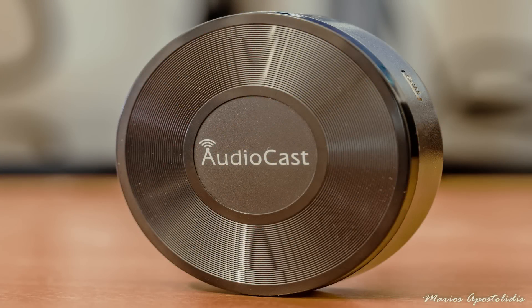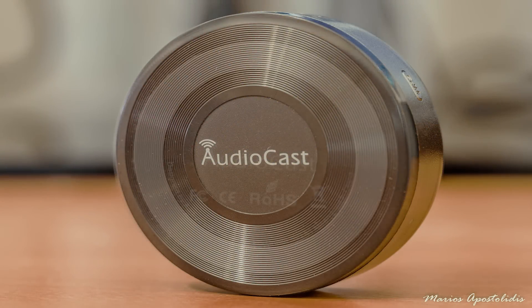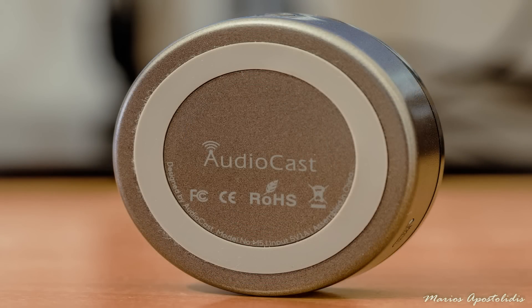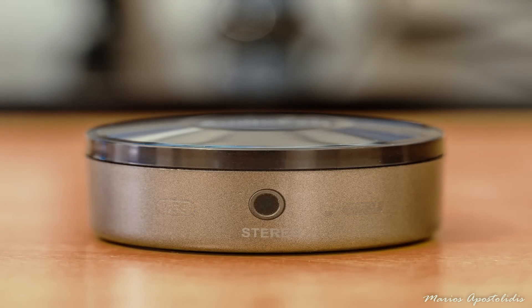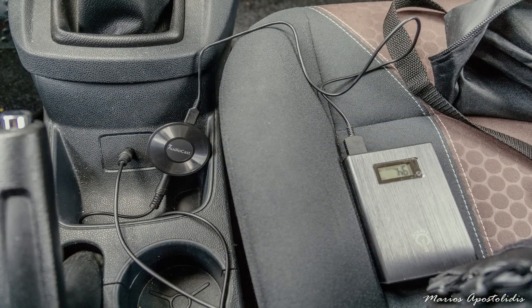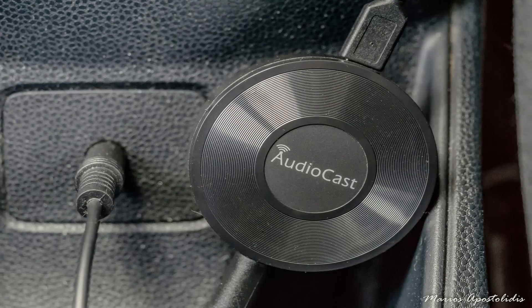The Audiocast M5 is an excellent and very easy to use music streamer. It is very budget friendly for what it offers and carries the best features among the other music streamers on the market. The best part is that you can even stream music without having an internet connection. Also, UESA is a highly respectable company and I totally recommend not only the M5 but all of their products for their high quality. You can buy the Audiocast M5 by following the links in the video description. Pros: the best feature set among the other music streamers on the market, price, easy to use, ability to stream music locally without an active internet connection.